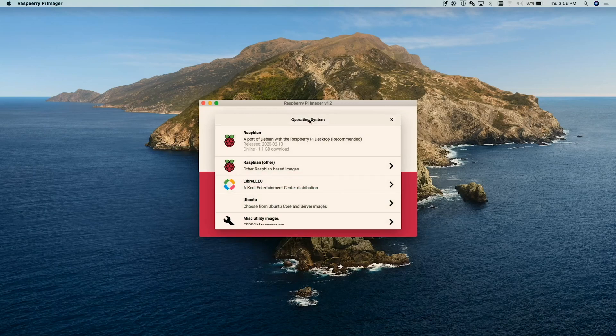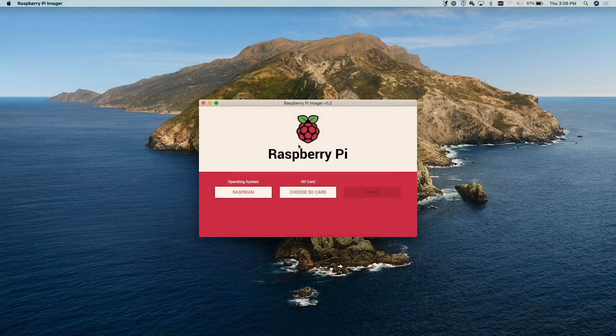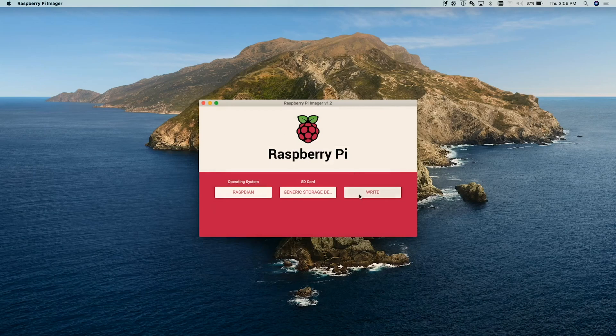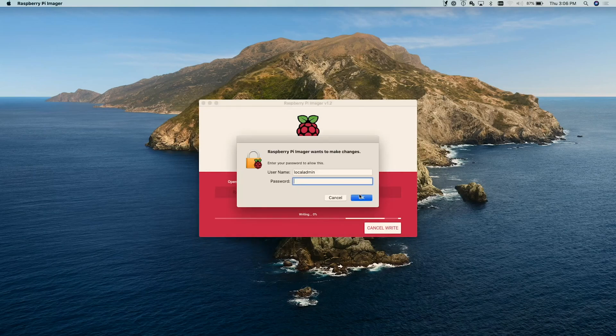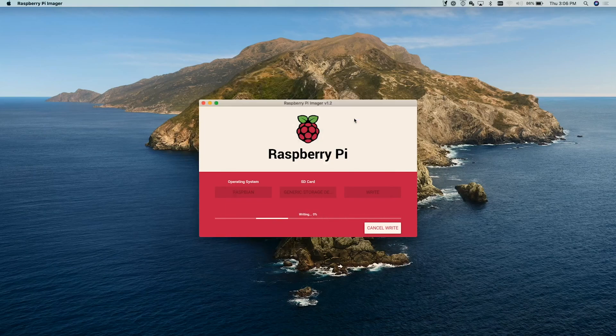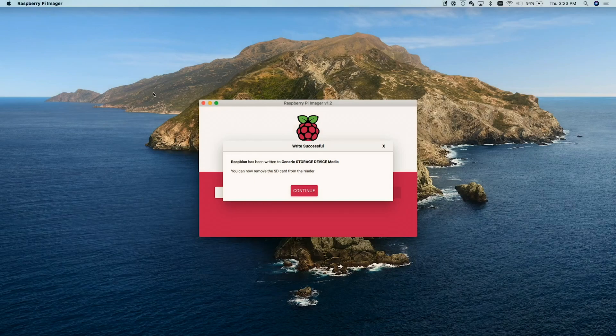We'll go ahead and choose the recommended Raspbian and then put it on our SD card. We'll go ahead and write to it. This will take a little bit, so we'll allow all of the permissions and then it's going to go ahead and write. This does take a little bit, so I'll catch up with you after this has written out.